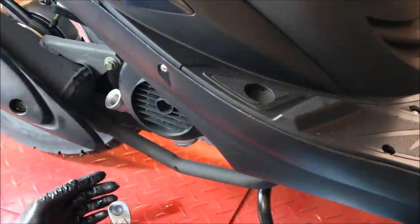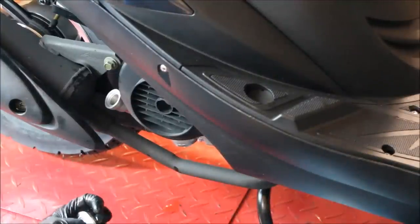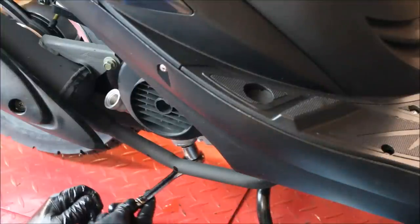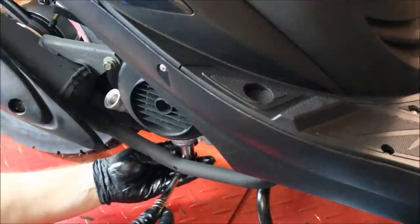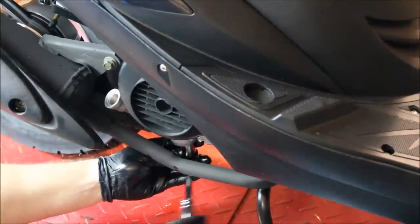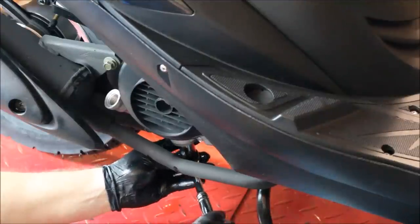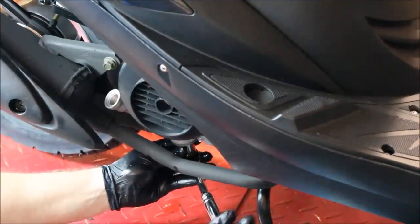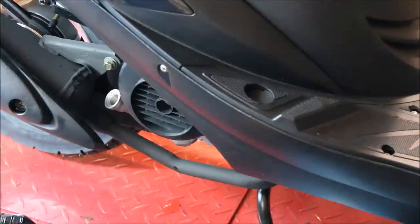With the oil drain plug snug, take your 3/8 ratchet with the 17 millimeter socket, place it on, and tighten it up. We don't want to go too tight — once you feel it get a little more snug, just give it a little bit more of a turn. This is very soft metal, so make sure you do not over-tighten this. Once it's snug, you're good to go.